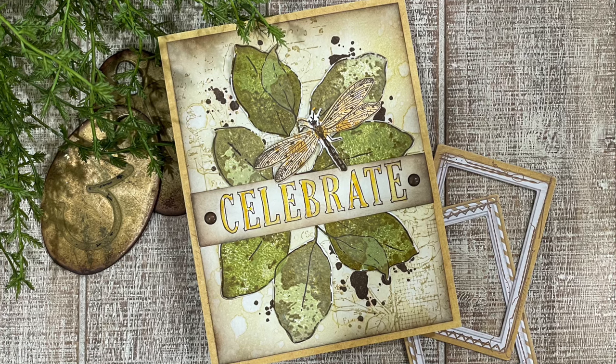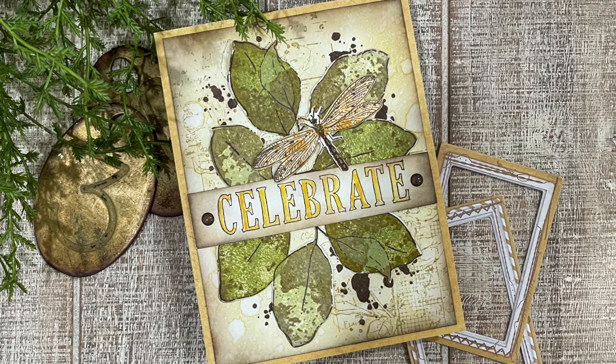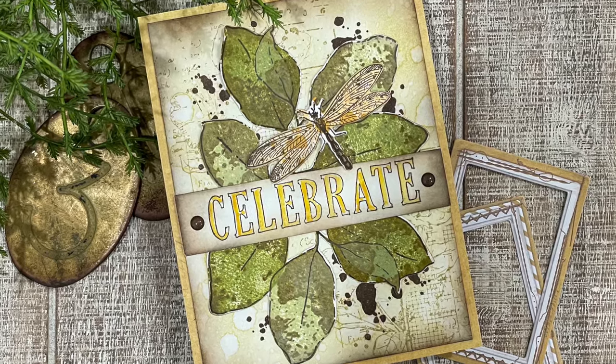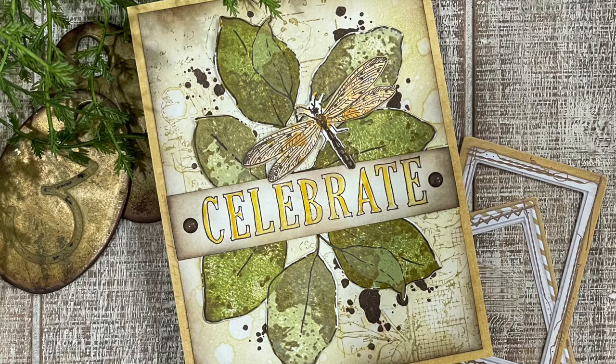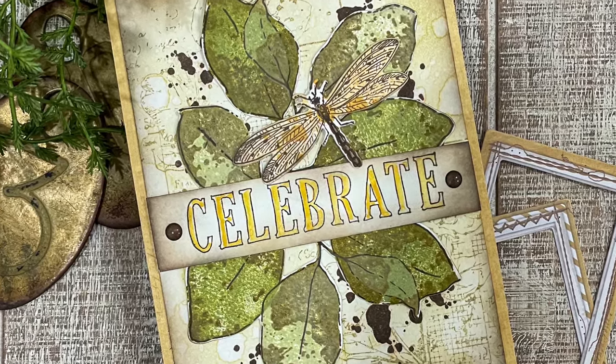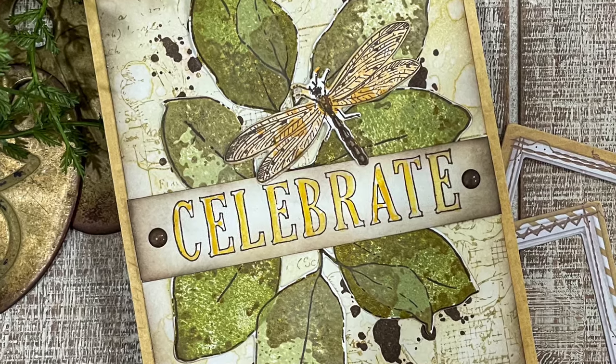Hello there and welcome. I'm Juliana Michaels and thanks so much for joining me here on the Scrapbook.com YouTube channel. In this video I'm going to be showing you how you can use the brand new 49 and Market and Sizzix stamps and dies designed by Katy Perry to create a beautiful mixed media style card.